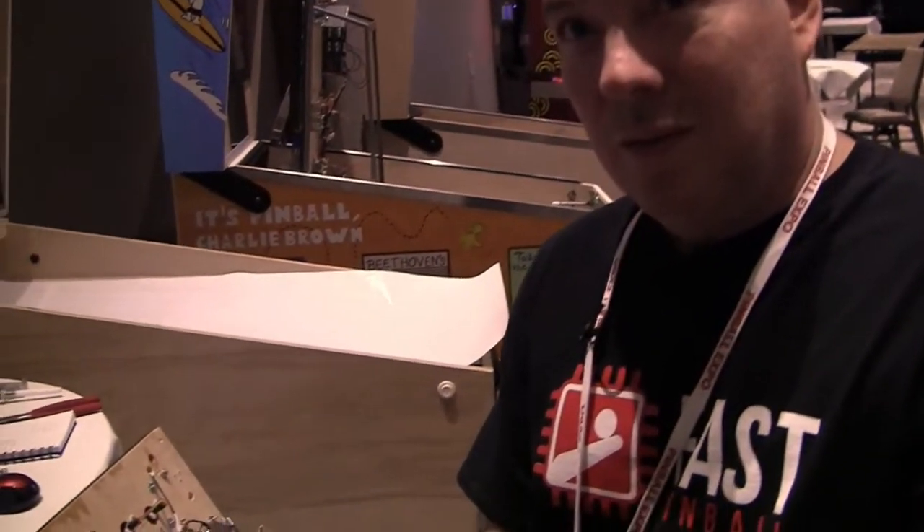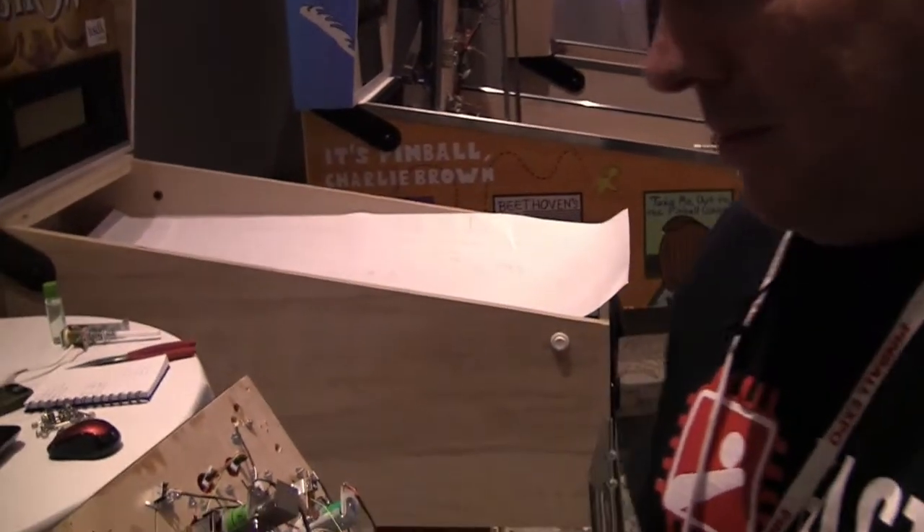From Chicago Pinball Expo 2015, this is Dave Beecher, hardware engineer from Fast Pinball, and we're in the Fast Pinball booth. There's a whole bunch of custom machines here. I overheard a conversation you were having about wiring and proper wiring within custom machines. I was wondering if you can talk about what people need to think about in terms of wiring, grounding, and how stuff is connected.